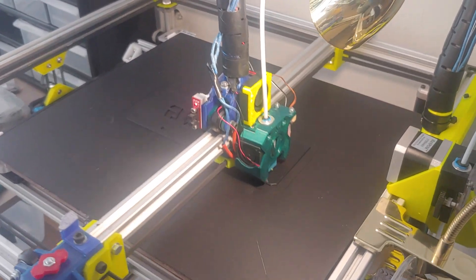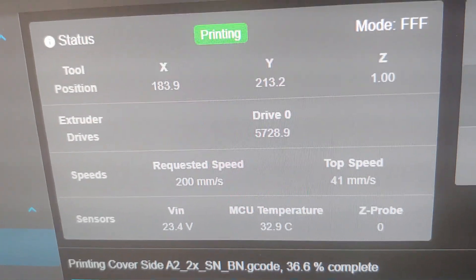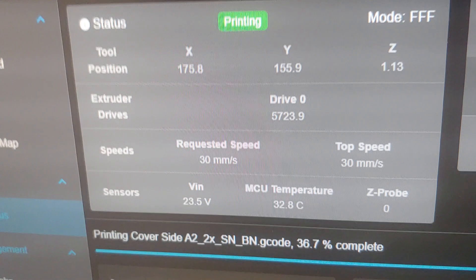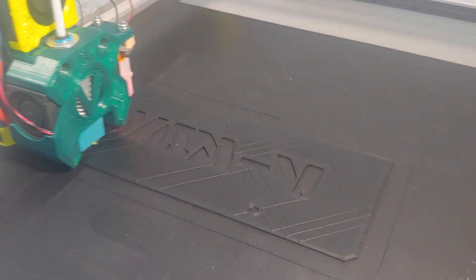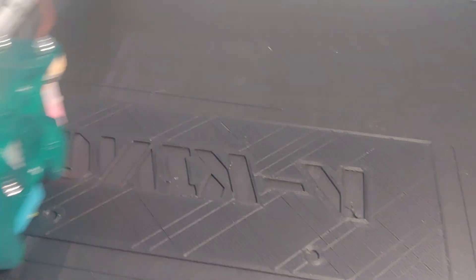We are soon moving over to the infill. First some outer perimeters and then we're going to do some infill. So let's have a look at the speeds first. It's going to do some letters first. So here is the infill — looks to be just fine to me.